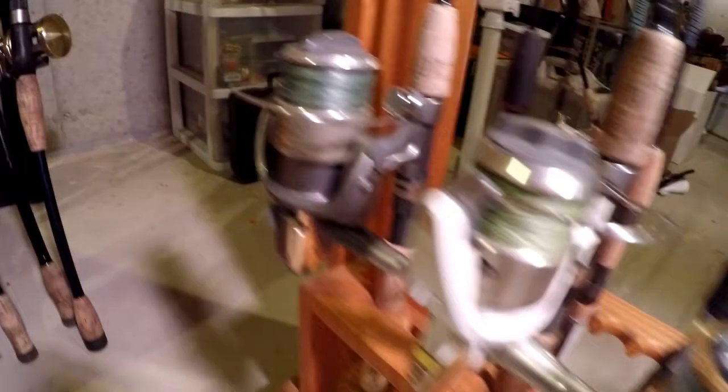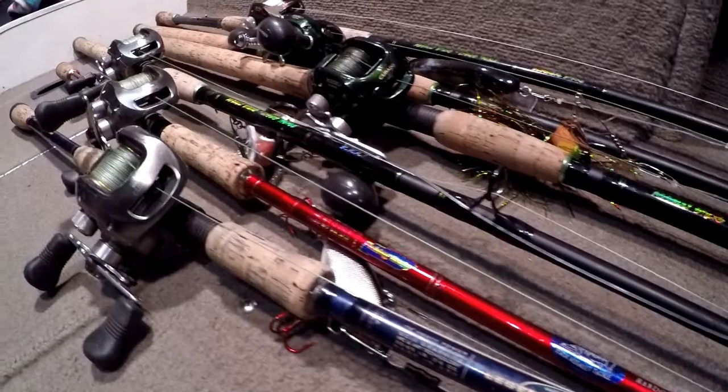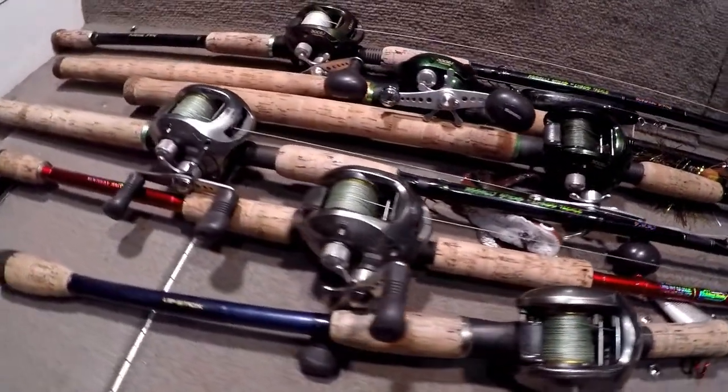I have something like 15 trolling reels for Lake Michigan, another 35 spinning reels for panfish, walleye, and bass, and somewhere on the order of 20 casting reels — 10 of those are musky reels. So it's a lot of reels to try to keep track of.